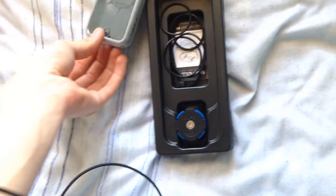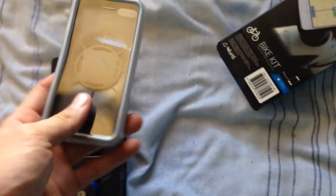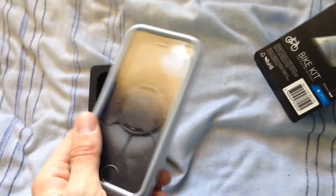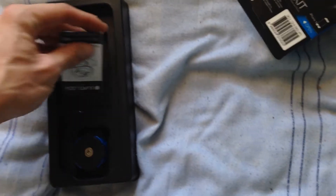Here's the actual case itself, and it's already got the rain cover on it — they call it the poncho. Sorry for this rubbish video, this is just an unboxing and I'll go into more detail in other videos. Then you get different sized hoops to attach it to your stem or handlebars, zip ties, the instruction book.